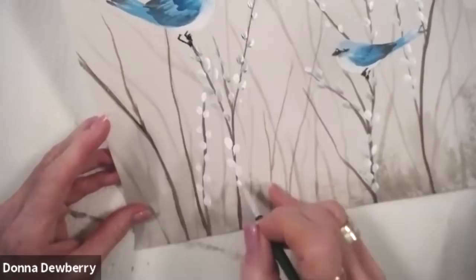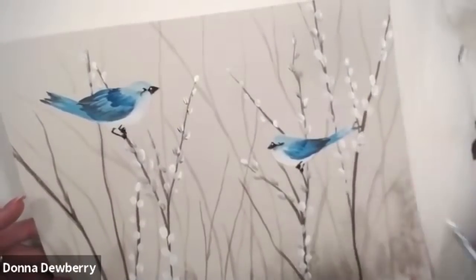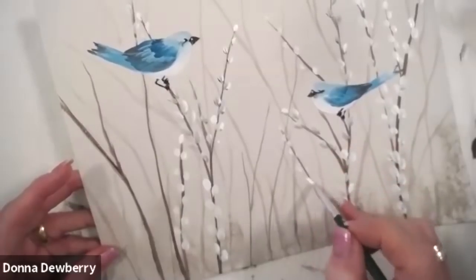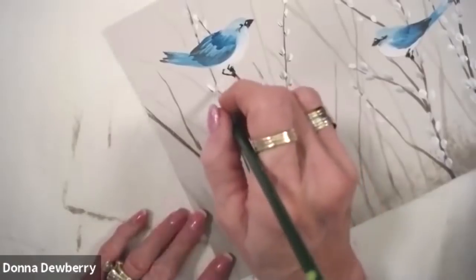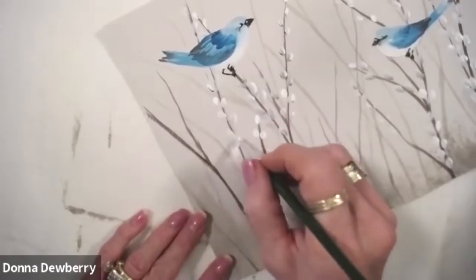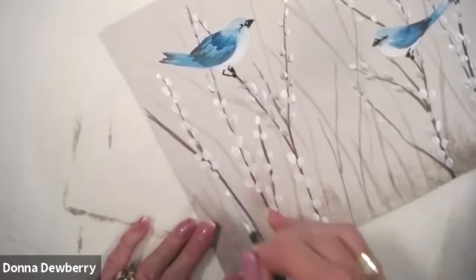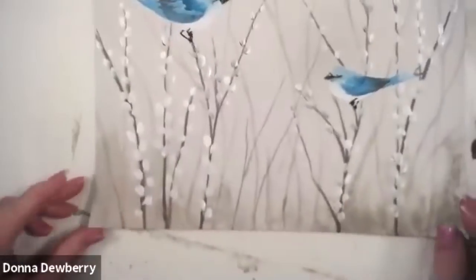I'm gonna get some bigger ones in here, just some of these big ones. Let's put a few on here — little teeny bits on here. Then we're going to come over here and stop on this side. I did a blue willow plate and I had put a few of these inside a blue willow pitcher, and it was full of flowers with some of these at the top, which made me think of this idea.